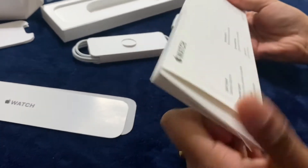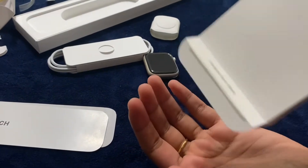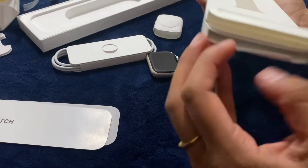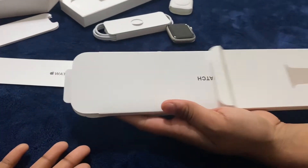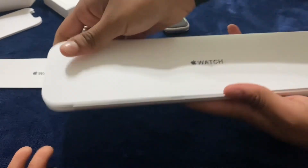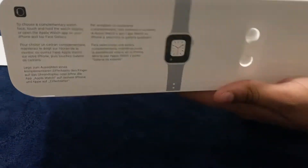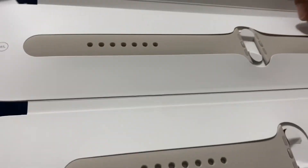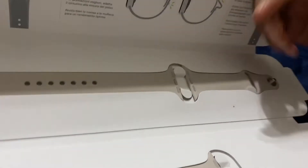Right now what we're doing is opening the bands. There are actually several different kinds you can get — various band colors and styles that can go with the Apple Series 7 and the rest of the Apple watches. There are also new aluminum case finishes, which we'll get to later. This is the band we have right now — it's kind of like a dark eggshell, maybe.